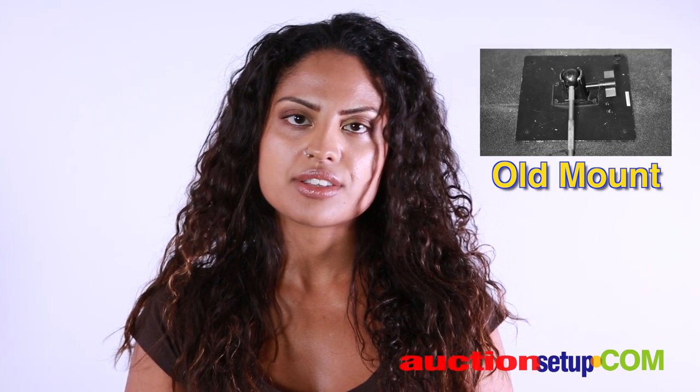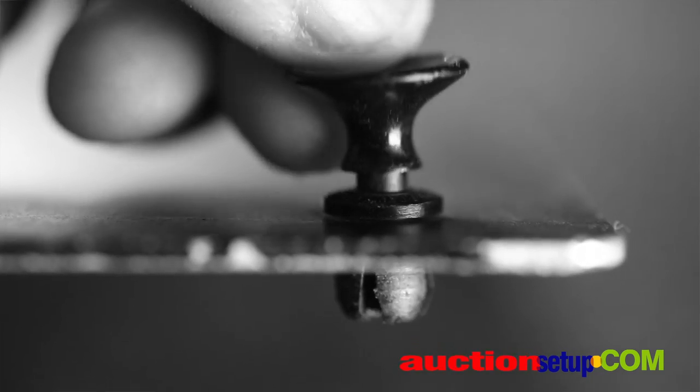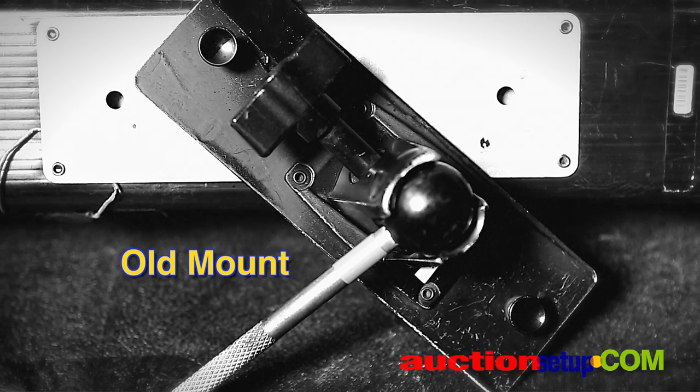The old KinoFlow mounting system with the always breaking plastic grommet gizmos was a disaster. The new all metal locking system is light years better. The factory will not facilitate upgrading your old light and will tell you to purchase a brand new light for hundreds of dollars instead.